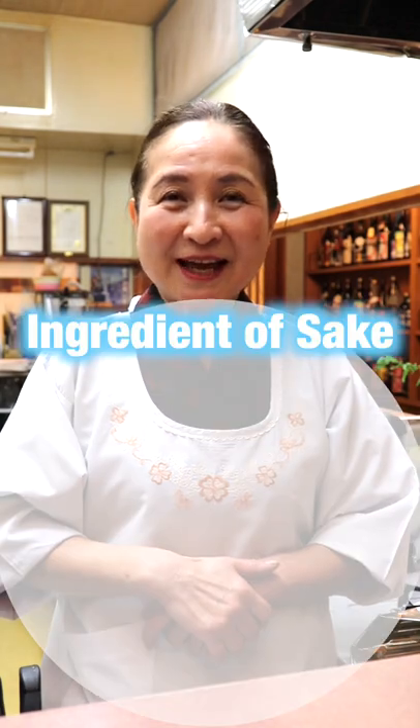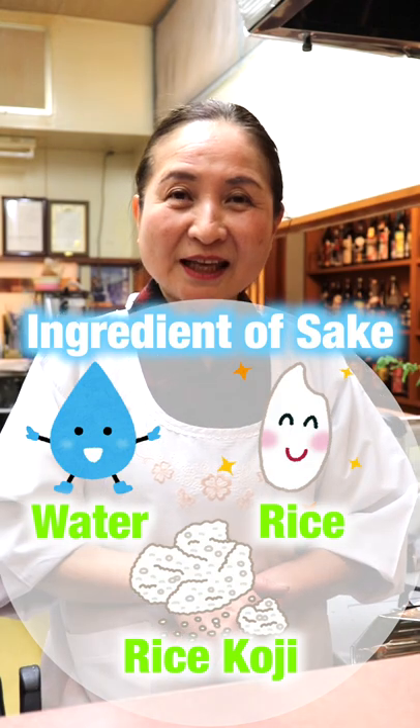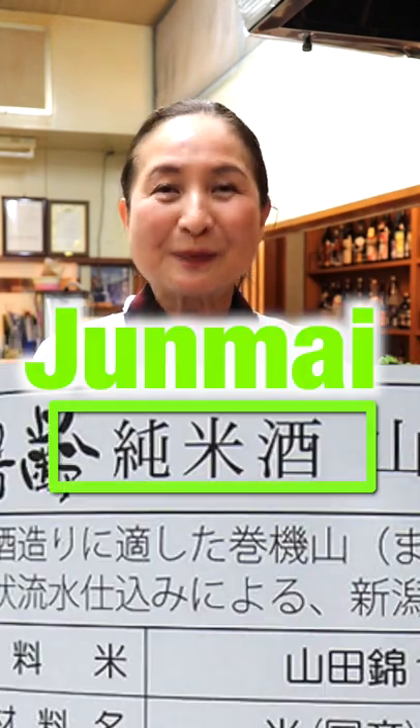The main ingredients of Sake are water, rice, and rice koji. Sake brewed from only these ingredients is classified as Junmai.